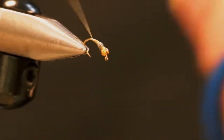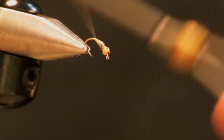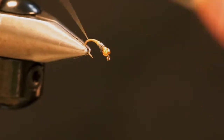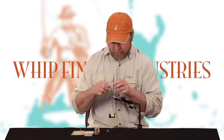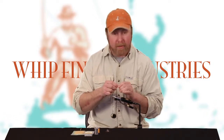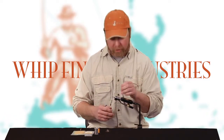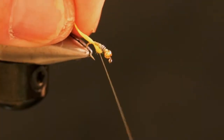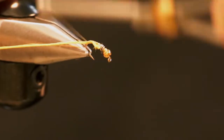We're going to make a smooth transition from our lead back down to the hook shank and wrap our thread down to the bend of the hook. The body on this fly is fairly simple — all we're going to do is take a strand of light orange uni thread or uni floss, which is a little thicker, and tie that in at the bend.